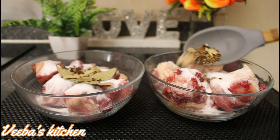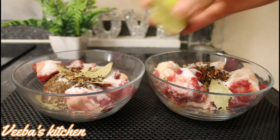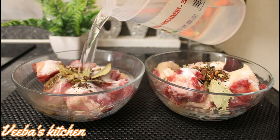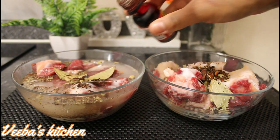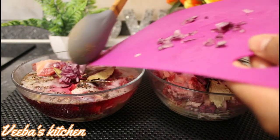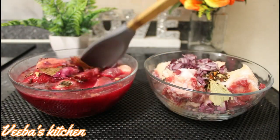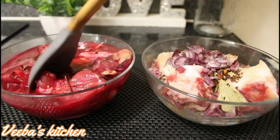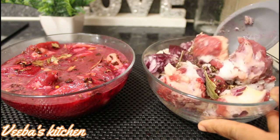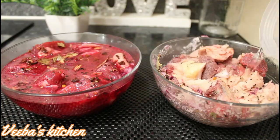I'm adding some of the seasonings to each of the lamb in the bowl, then adding a little bit of lime juice to each, followed by water. To the first bowl I'm adding a little bit of red food coloring, and now onion to each of the lamb in the bowls. I'm using my spoon to mix everything together until well combined — beautiful!